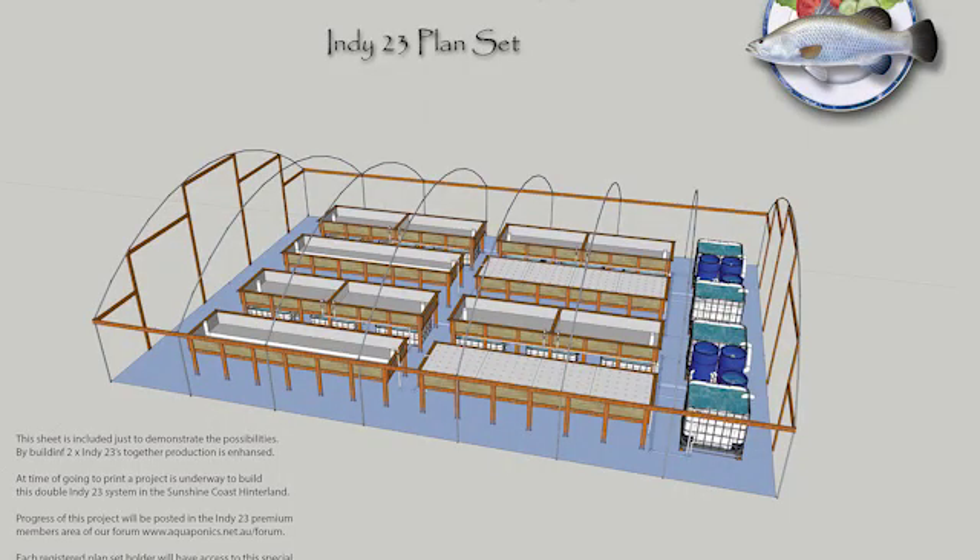We're offering three standards of availability. The first is the plan set for those who want to build it themselves and obtain their own plumbing. We also have a pipe and pump kit we'll send you if you don't want to shop for pipes yourself. The third option is what we call a flat pack — everything cut up and ready to assemble at home. That's really popular; we've already sold several in Australia. In fact, next week we're starting a double Indy install — two Indy systems side-by-side in a greenhouse.